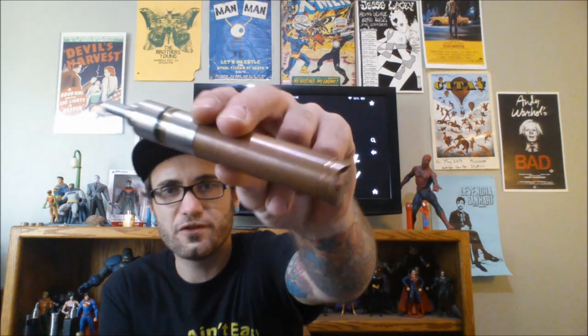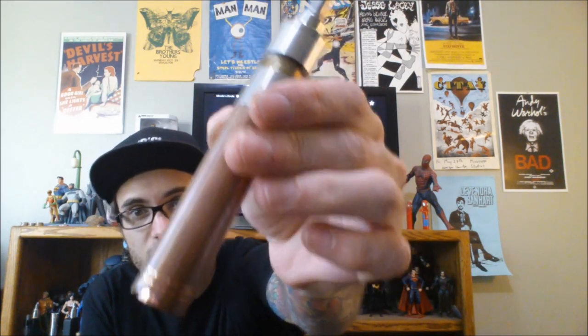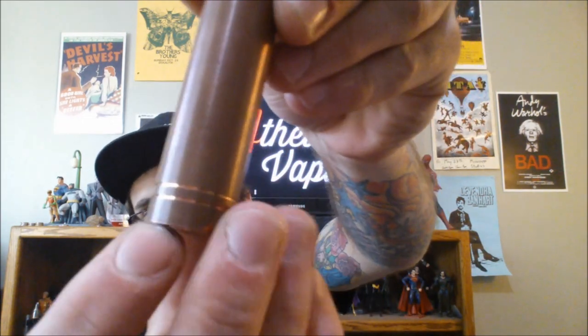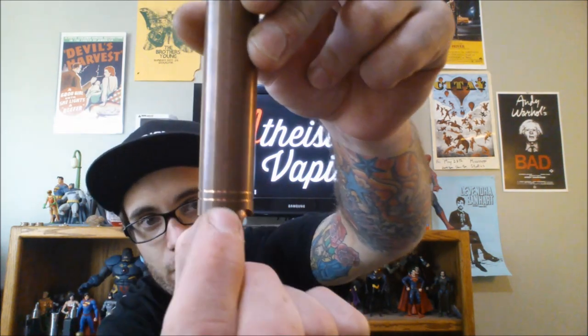It looked really, really nice when I first got it. But out of any copper mod I've had, this one started to turn this ugly, dirty penny look really, really quick. If you see the shiny parts there, that's what it looked like when it first came. I haven't even used it that much to be honest. I've taken it to work a few times — sweaty hands, whatever.